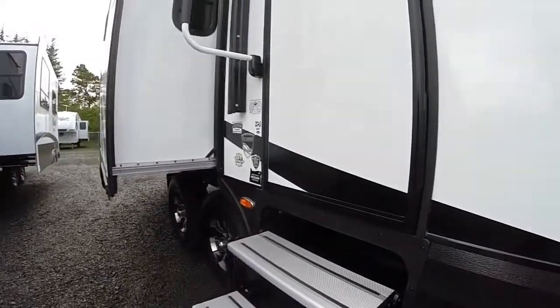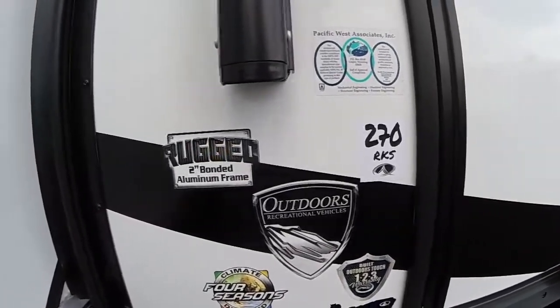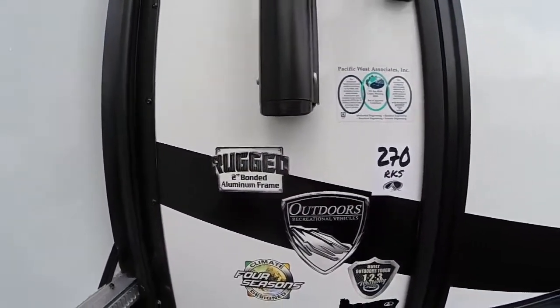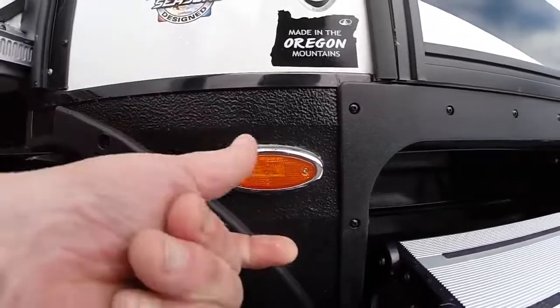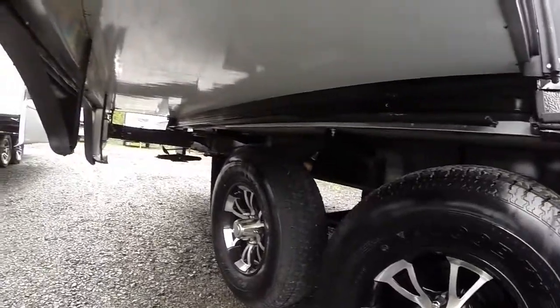Here's the model right here — the 270 RKS. It does have the two-inch bonded side walls. These are thicker walls, which means not only better insulation, you're not going to get delamination. Even the light caps are screwed on — they're not snap caps. Alloy wheels are included as well.